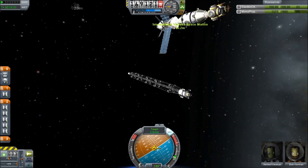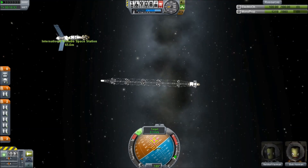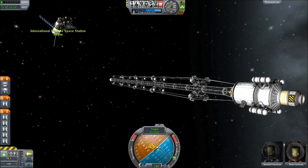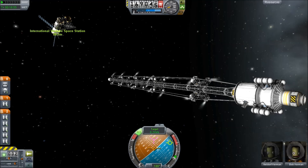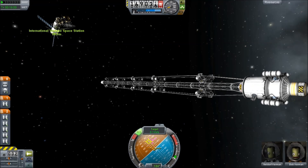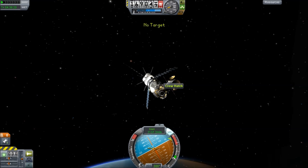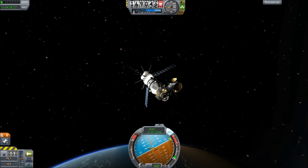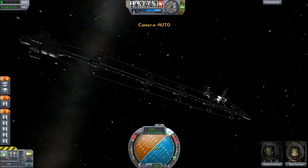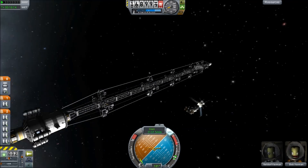It has RCS thrusters all the way down its length, but those are temporary. The struts that are distanced out from it are all attached to decouplers, because the original design had issues with being essentially too big and too complicated for people with PCs that might not be able to handle the load. So I built this new design, which is designed to dump a lot of stuff through decouplers.